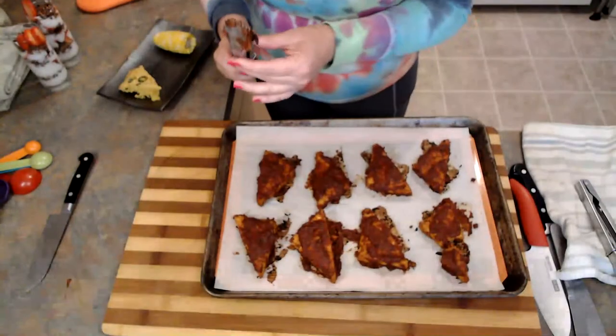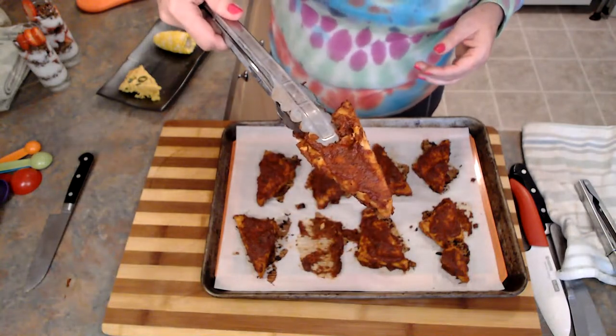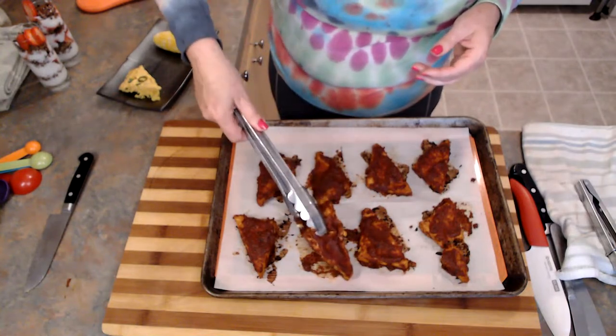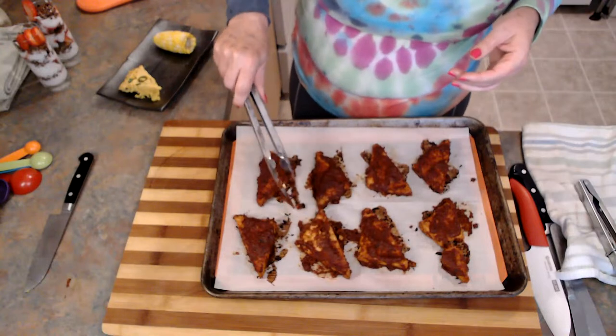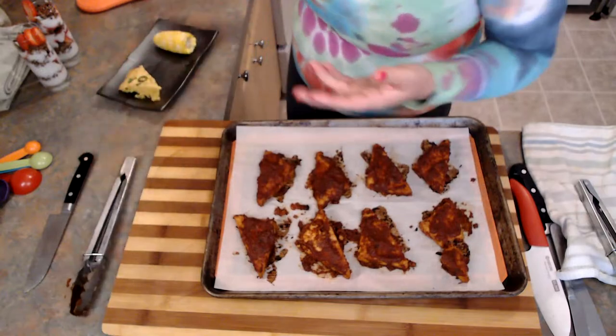Somebody asked for a close-up of the tempeh. Hopefully you guys can see it — it's little tempeh pieces. If you've never had tempeh before and you're a little nervous about trying it, tempeh has a pretty neutral flavor. Usually when I cook tempeh I either do barbecue sauce with it or I use it in Asian foods — it works really well with all kinds of Asian sauces.